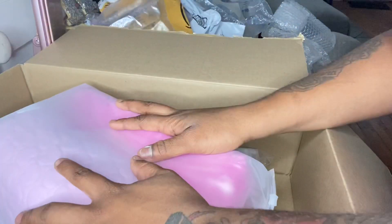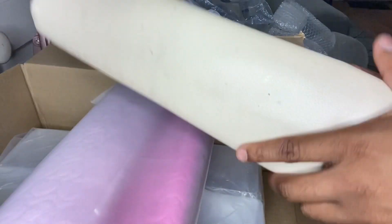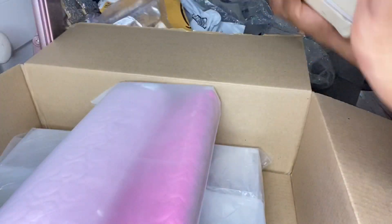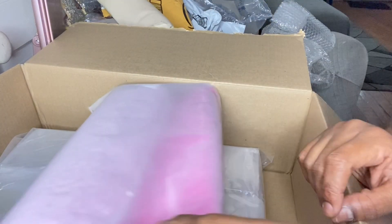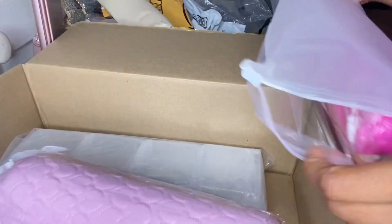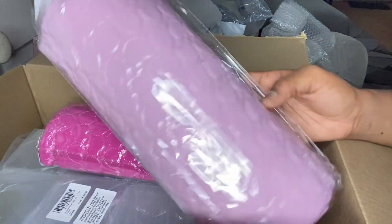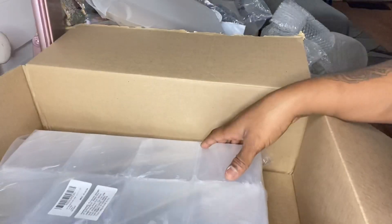I also ordered some more hand rests for my acrylic nails. The one I have now is just dirty over time and really flat, so I ordered new ones for the salon. I got them in two different shades — they're super fluffy and more comfortable for my clients. Last but not least, my clear containers for my press-on nails. They fit my nails perfectly.